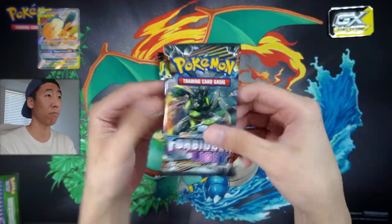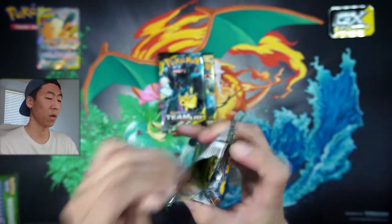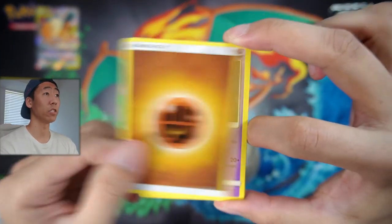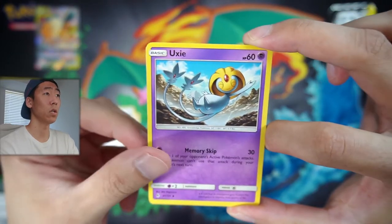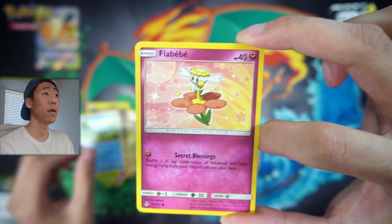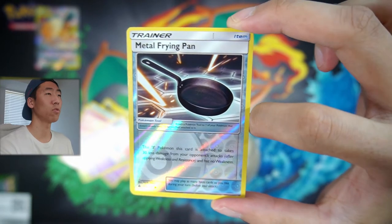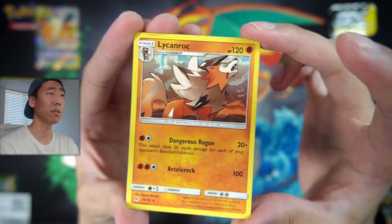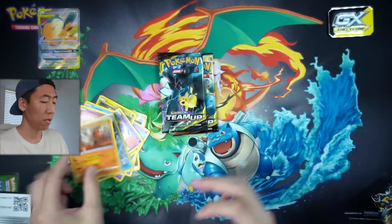Let's move on to the Forbidden Light pack with a Zygarde 100% on the cover art. Here is a code for you guys. So we have a Fighting Energy, Mesprit, Unidentified Fossil, Uxie, a Scatterbug, Goomy, Dewpider, a Flabebe, an Espurr, Reverse Metal Frying Pan - this just reminds me of PUBG for some reason - and we have a Lycanroc Dusk Form Non-Holo. So 0 for 2. Hopefully these two Team Up packs can bring us something good.